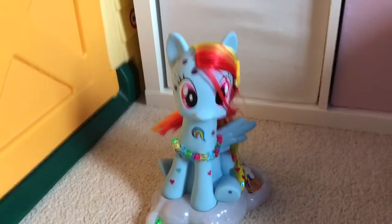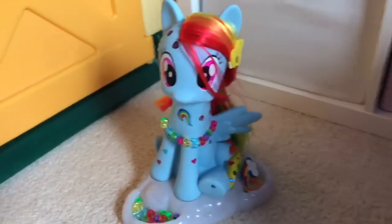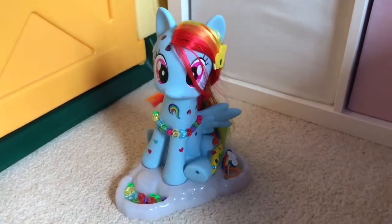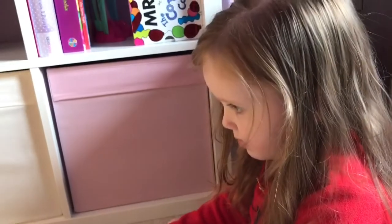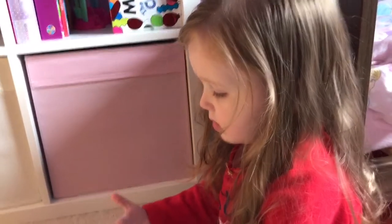So here's Rainbow Dash — she's got lots of stickers on her and a necklace and a groovy hair clip, hasn't she? It's not a groovy hair clip. Is it not? What is it then? It's a pretty hair clip. Oh, I'm sorry Isla, it's a pretty hair clip.